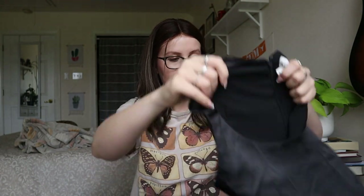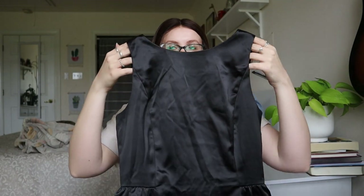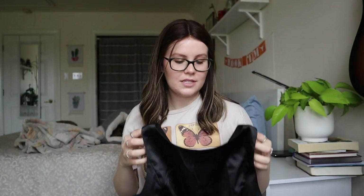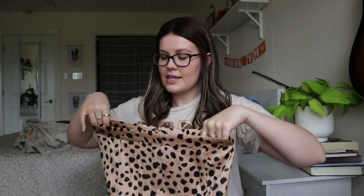This is a Gap size 2 — a really silky, satin-like black dress. Doesn't look like there's anything wrong with it. Tagged 2017, structured fit, true black V-neck mini dress. I will totally sell this one — and it's got pockets! Oh my gosh.